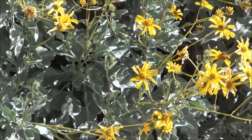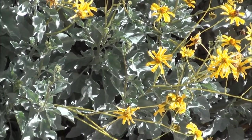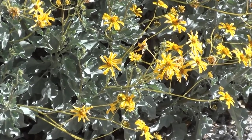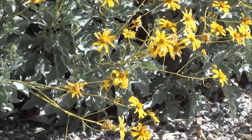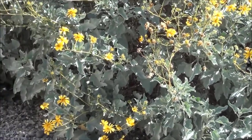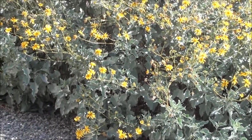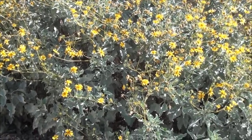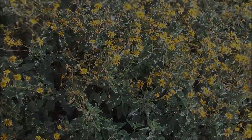In about two months I'll hack it down to maybe about two feet tall off the ground. Right now, if I took a tape measure and measured the outside circumference, it's probably about 15 or 20 feet. It's huge — this is a big plant.